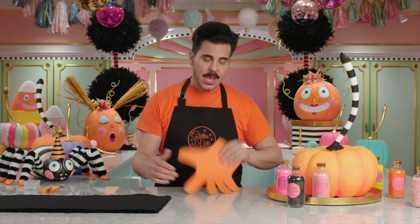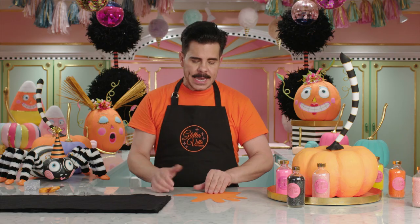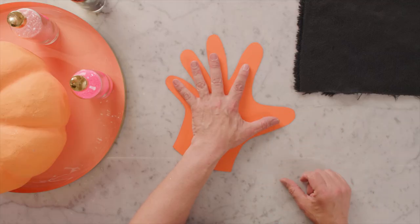To get started, you're going to trace your hand onto a piece of card stock. When you put it down to trace, make it really big, because you don't want the glove to be too small once you sew it. The glove is much bigger than my hand.